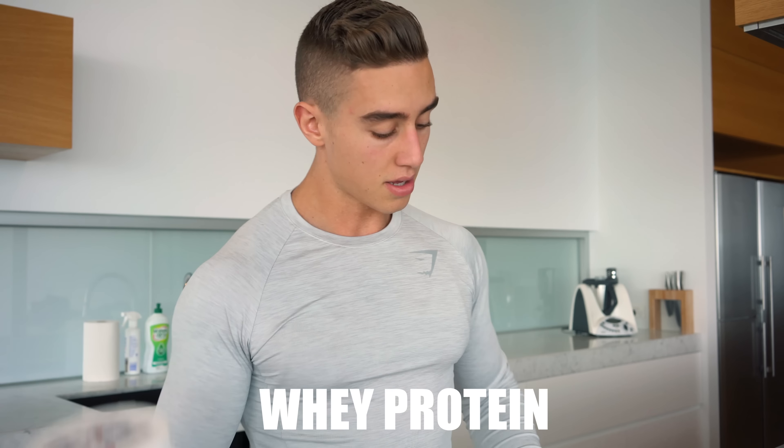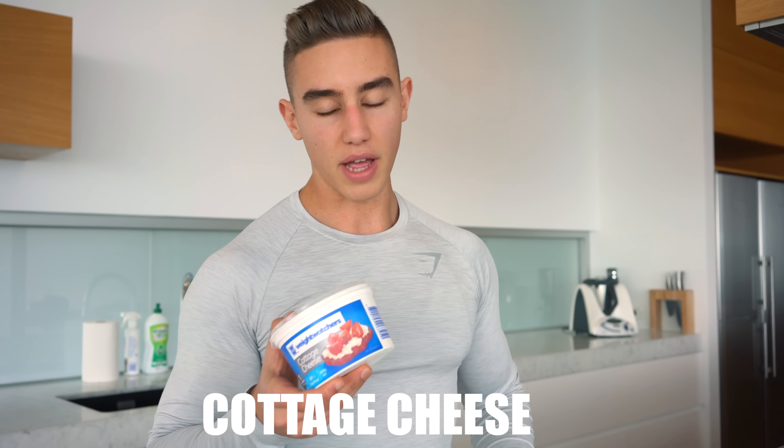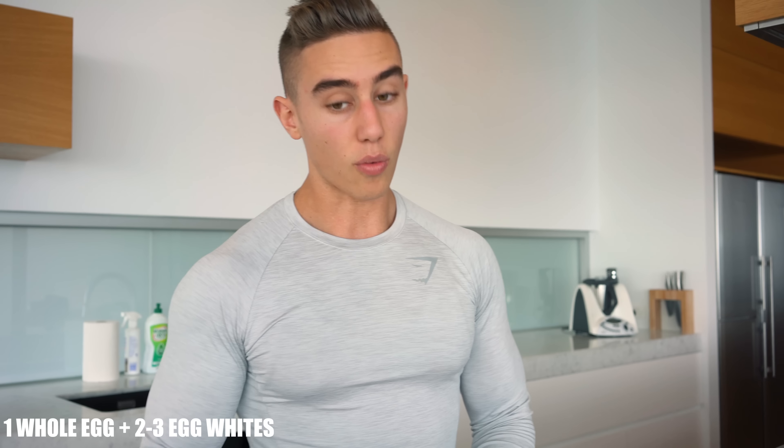Ingredients wise, we've got whey protein — I'm going with oxy whey vanilla. Best flavours are vanilla or banana with this, it just makes a really good base. To give it a bit more rise we'll chuck a bit of baking powder in there. We'll put some stevia in too so it's a bit sweeter. Cottage cheese — just a little, I've only added that in recently, highly rated. We'll be doing one whole egg and three egg whites, and cooking it in just a little bit of coconut oil. I'll probably top it with some berries and maybe some sugar-free maple syrup.